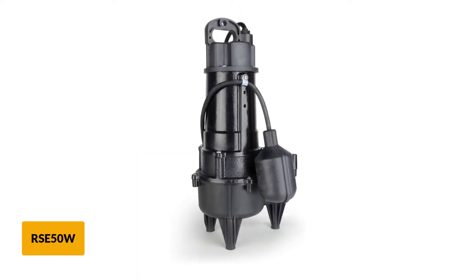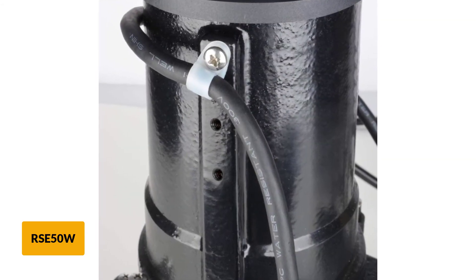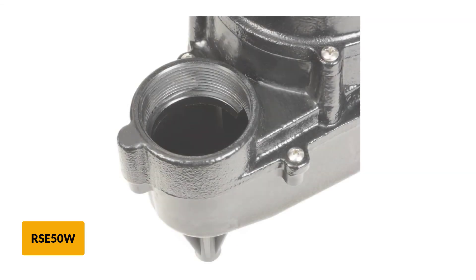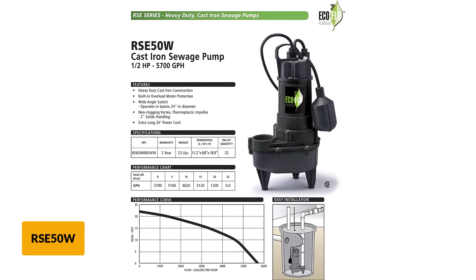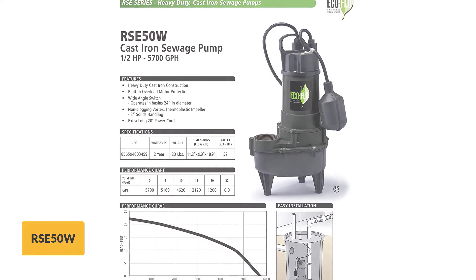The EcoFlow RSC50W has a 1.5-horsepower motor for uninterrupted and impressive performance, with built-in overheating protection to enhance reliability. The 20-foot-long power cord ensures flexible installation. Like other top-rated sewage pumps, this model allows solid waste with a diameter of up to 2 inches to pass easily. With a flow rate of 5,700 gallons per hour, this pump would be ideal for small to medium-sized basins.